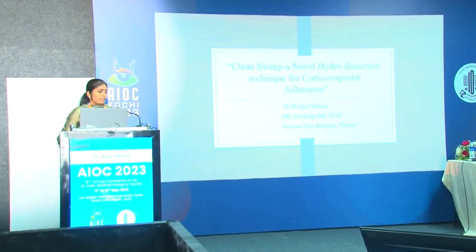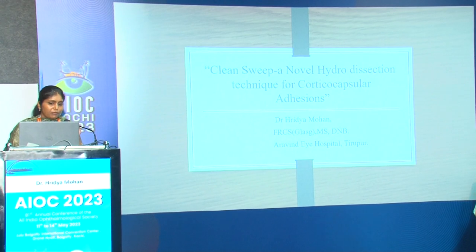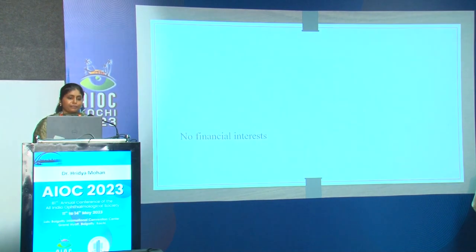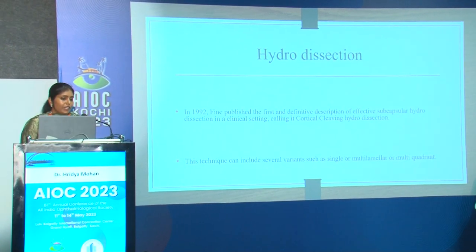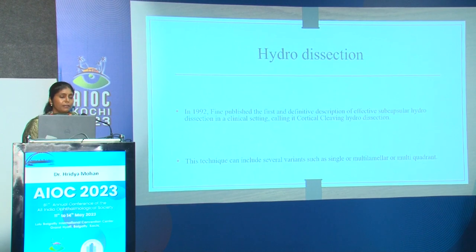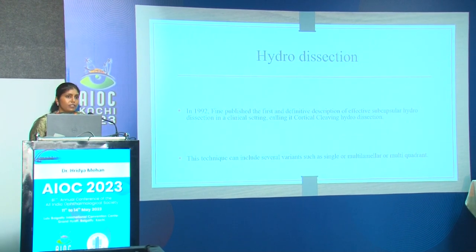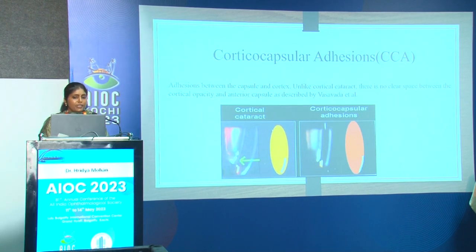Thank you. Now I would like to call upon Dr. Rida Mohan for paper FB-447: 'Clean Sweep — A Novel Hydrodissection Technique for Cortico-Capsular Adhesions.' It was in 1992 that Fine published the first definitive description of effective subcapsular hydrodissection, calling it cortical cleaving hydrodissection. This technique can have several variants such as single or multi-lamellar or multi-quadrant.